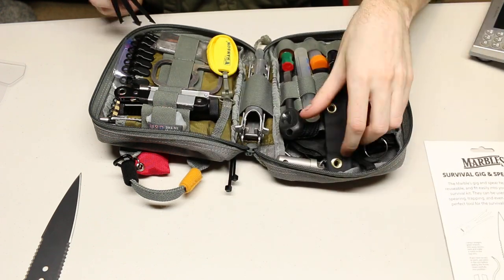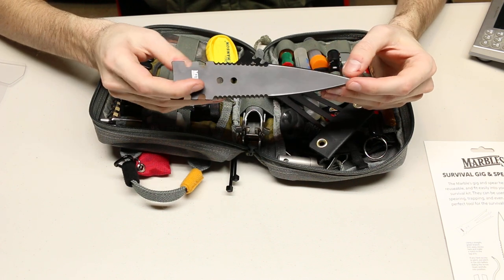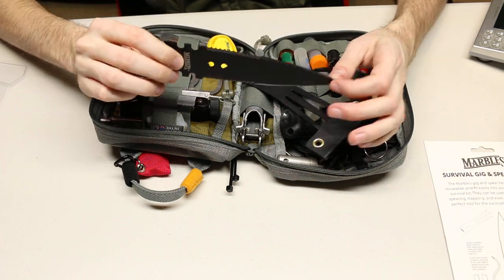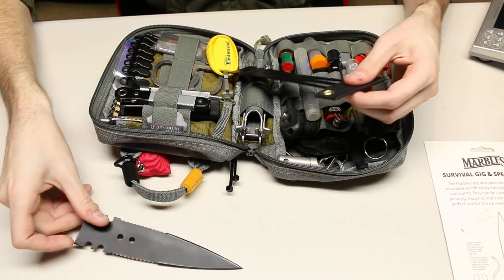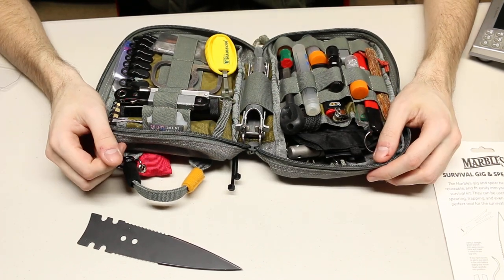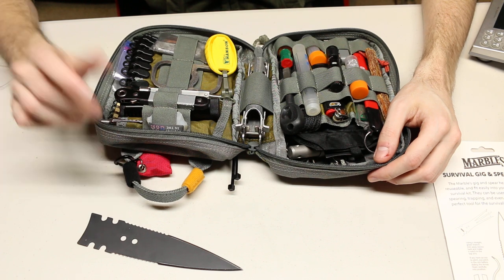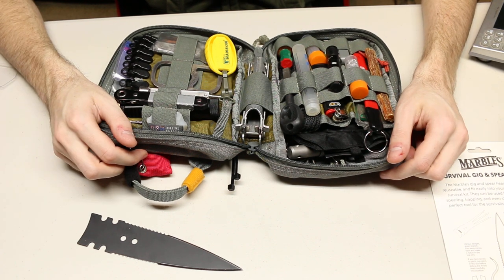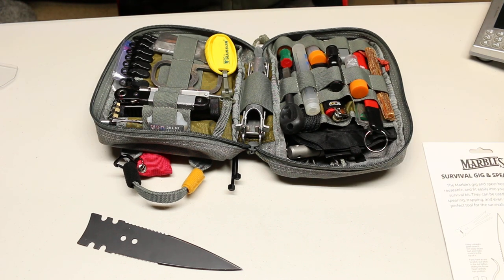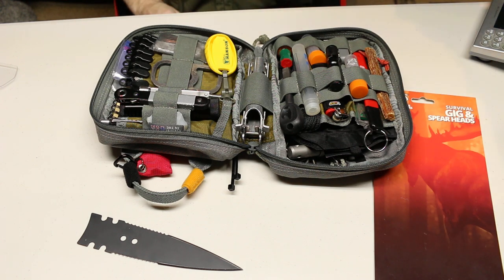Let me know what you think — would these be effective? I think you could take down a turkey pretty easily with the spearhead, but I would not recommend taking down a deer or boar; you'd want to stick with a boar spear for that. I'm definitely going to add some more fishing equipment to this kit as well, since I'll probably be fishing more this year. I'll also pick up a fishing license — that was another reason I didn't have fishing stuff in my kit; I didn't want to potentially be breaking any laws. Anyway, thank you guys for watching — hopefully you enjoyed and learned about a new product. Have a great day, see you later!